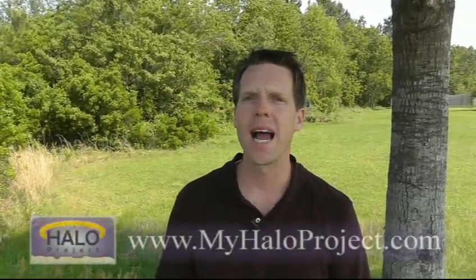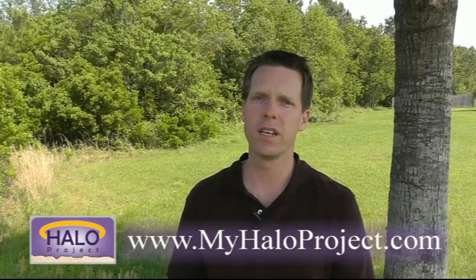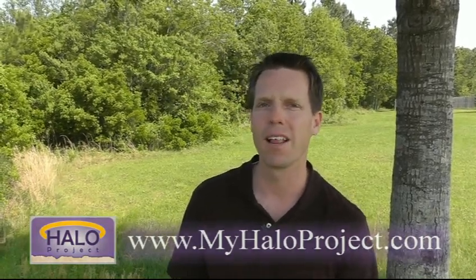If you'd like to participate with us in helping to support the children and orphans of Liberia, find us at myhaloproject.com, where you can learn more about the ways that orphans and children who need school are being helped in Liberia through the charity efforts of My Halo Project.